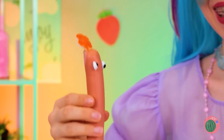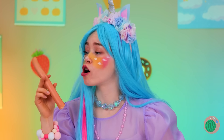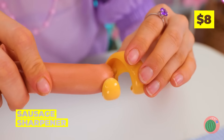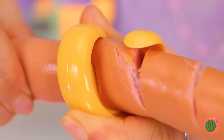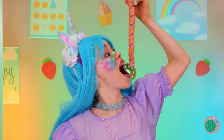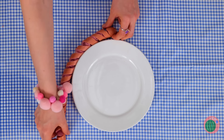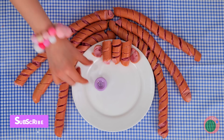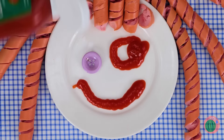You know, it's a unicorn-eat-dog world, which means our sausage sharpener should come in handy. Just twist it up and it's like a hot dog tornado. Make a bunch and we can make hot dog hair. Draw a ketchup face. And look — it's our old pal, Ragatha!